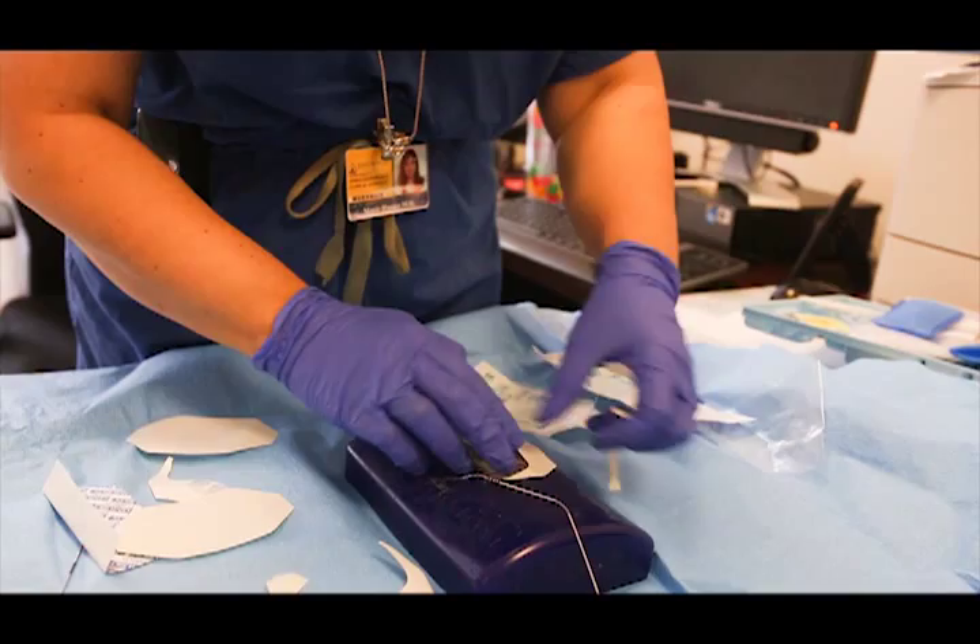And then at the end, I put the piece of Tegaderm — the SORB-A-View on top as a window if I want to, or just straight paper tape.